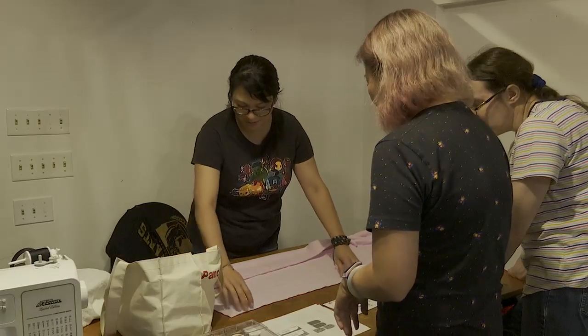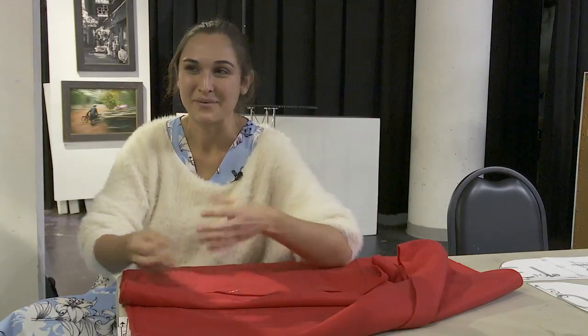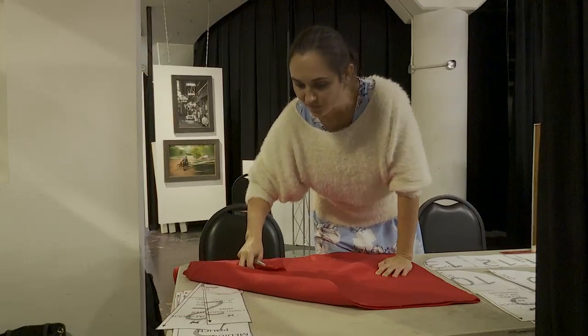She's gathered some of her friends who already have sewing skills from creating costumes for comic conventions. Having those sewing and crafting skills, when I saw the sewing patterns for these projects, I was like, oh yeah, we can totally do that. And we already have so many leftover fabrics that we can put to use.